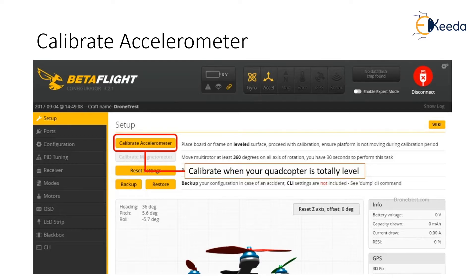The first step you should take is in the Setup tab. Here you will find a button that says 'Calibrate Accelerometer', and this is exactly what you should do. To do this right, you need to make sure your flight controller is stationary on a very level surface. Then click the calibrate accelerometer button. After a few seconds it will complete.